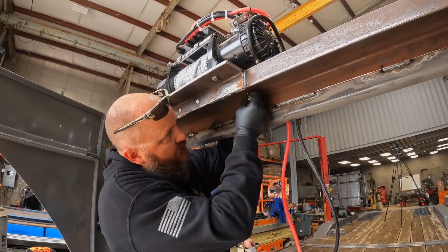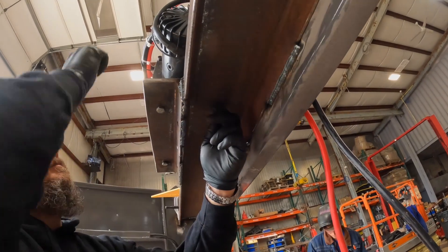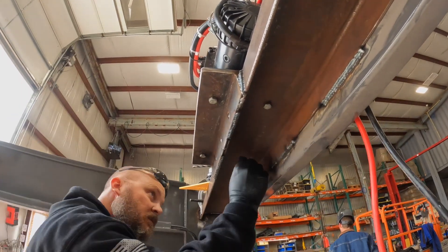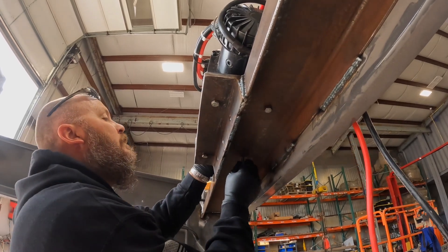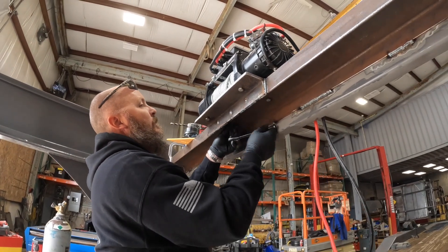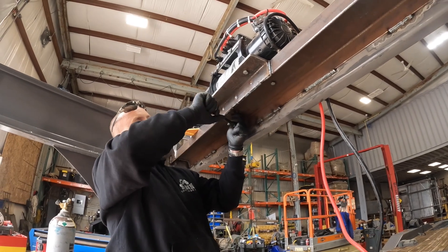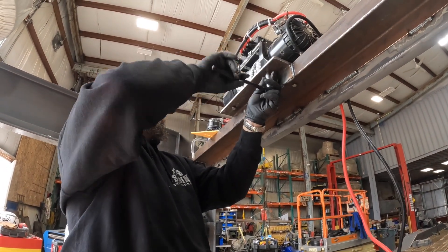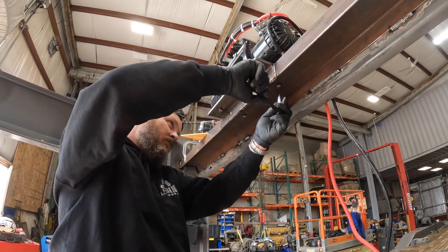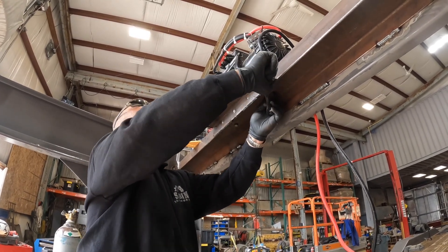I'm going to put the nuts back in there. Let's see how well I did with my alignment. Three are in — let's see if the fourth goes in. We're going to have to order some longer bolts for these. Is it okay for the moment? About a quarter inch longer should do it.